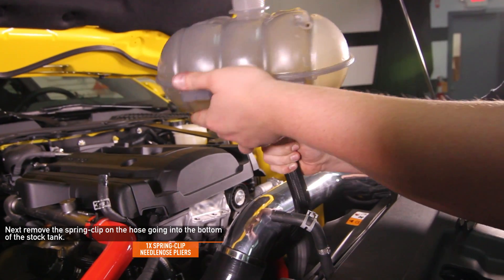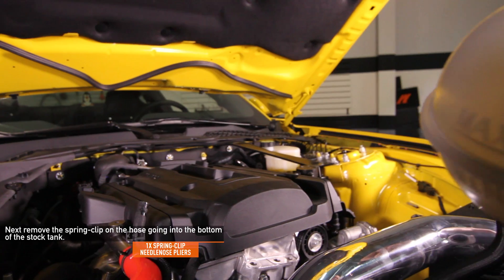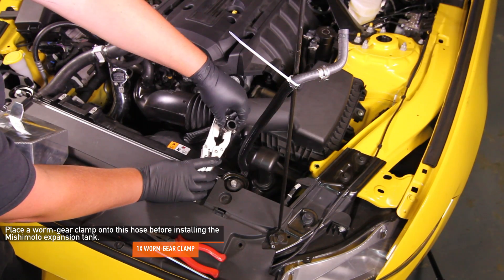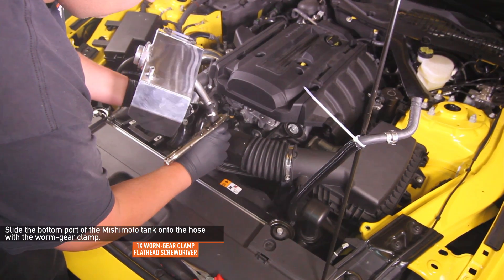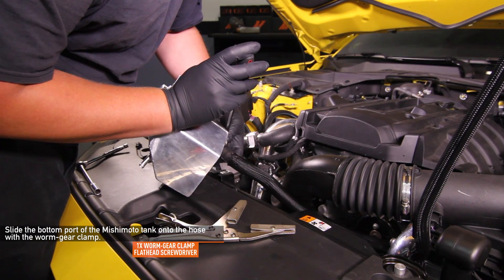If you want to make sure no coolant runs out of your hose, clamp it down with vise grip hose clamp pliers before removing the hose. Make sure to place one provided worm gear clamp onto this hose before installing the Mishimoto expansion tank. Slide the bottom port of the Mishimoto tank onto the hose with the worm gear clamp and tighten the clamp using a flathead screwdriver.